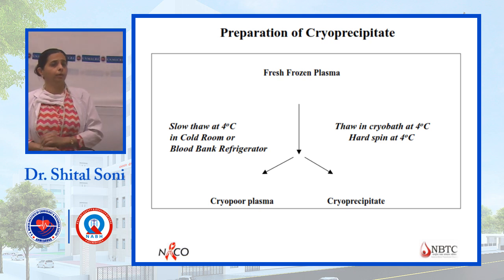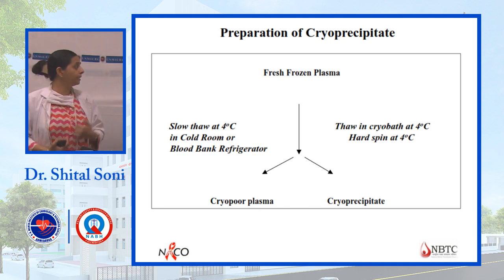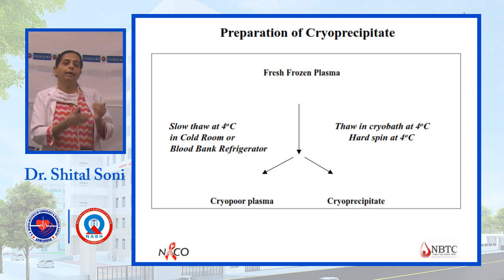There are two ways to prepare cryoprecipitate: by centrifugation, or by keeping it at 4 degrees in a blood bank refrigerator (cold thaw method), from which cryoprecipitate is separated.